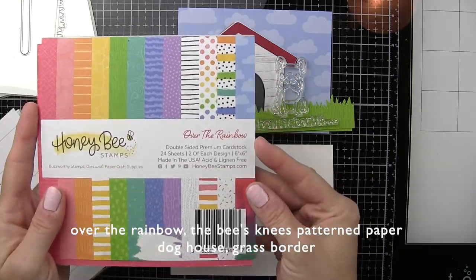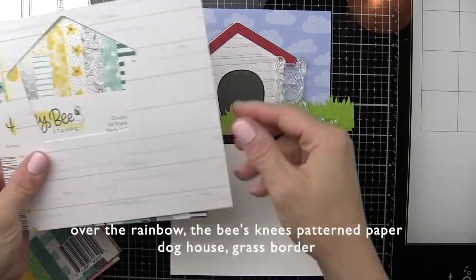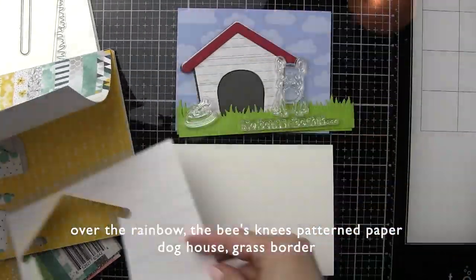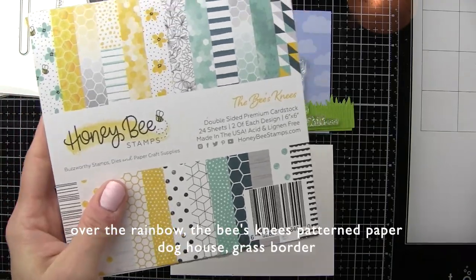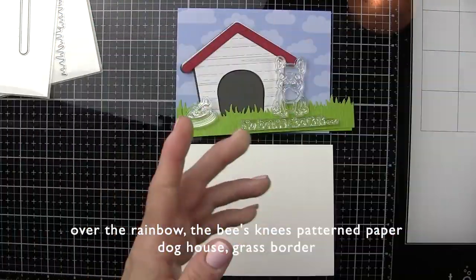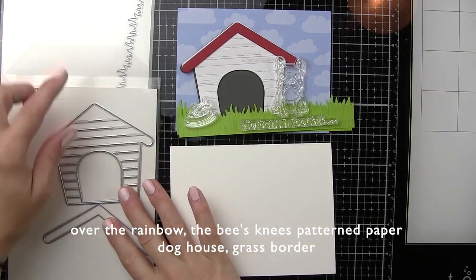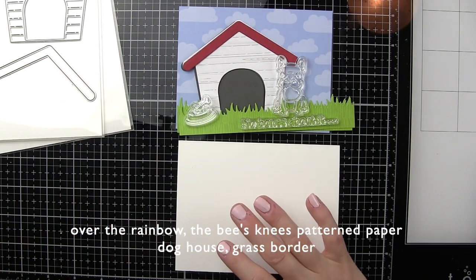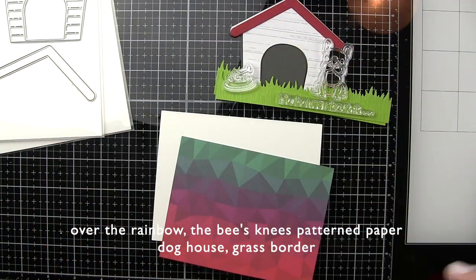We are going to be using patterned paper from Over the Rainbow for the background with that beautiful cloud background — no stenciling or stamping required. We'll also be using a green patterned paper from Over the Rainbow to die cut the grass border for along the bottom edge of the card. Then for the dog house, that beautiful wood grain paper is from the Bee's Knees stamp set.